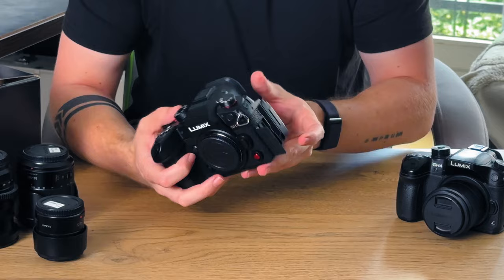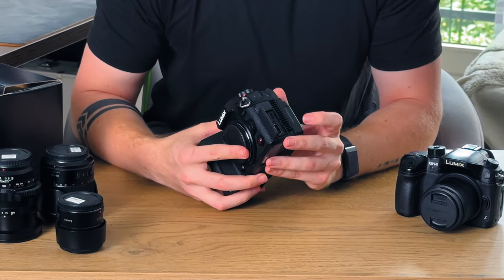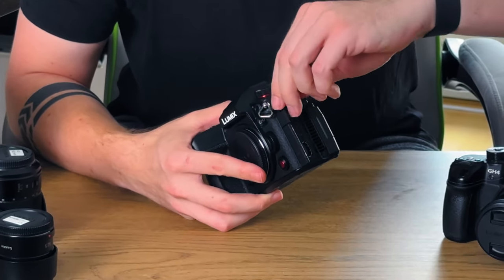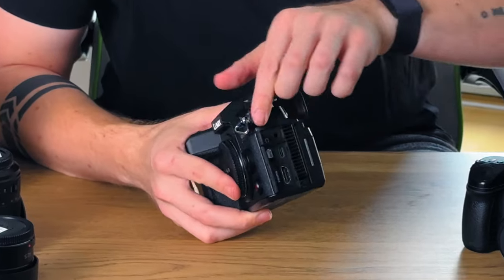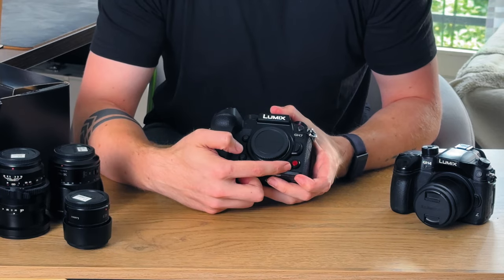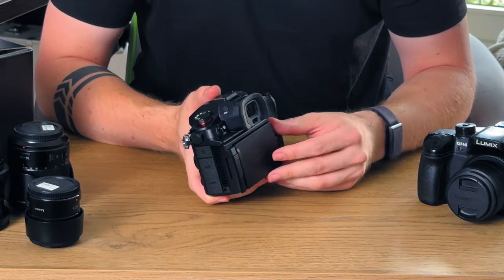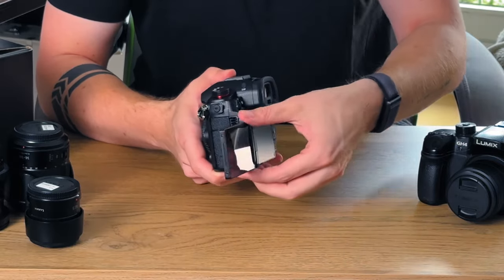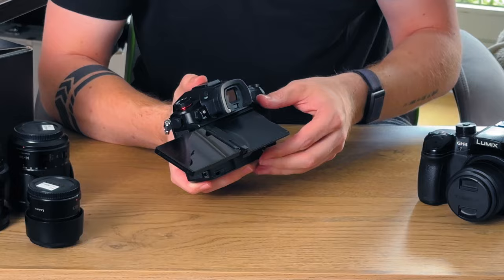Additionally, you can also record your files directly to an SSD via the USB-C port, which is here on the other side next to the fan. The USB-C port can also be used to charge the camera. We have a full-size HDMI port, a 3.5 millimeter headphone and microphone jack up top, two function buttons on the front, and one more record button. Moving to the back, we have a fully articulating screen that can flip forwards, backwards, and up into positions.